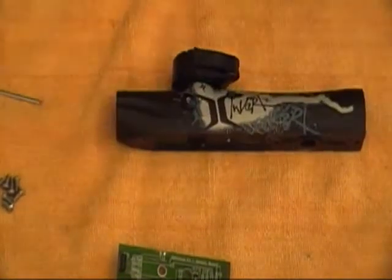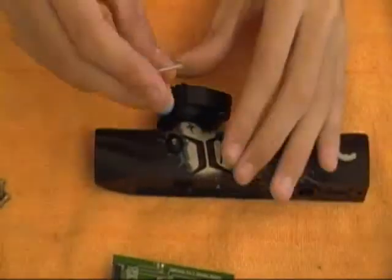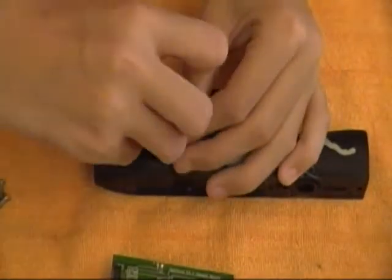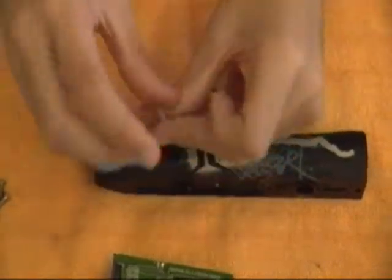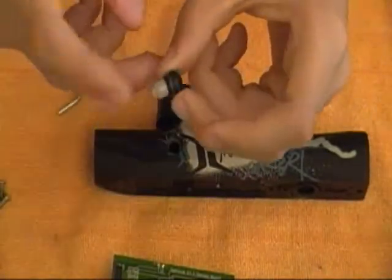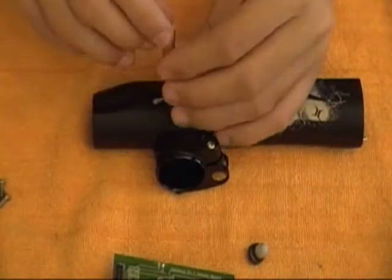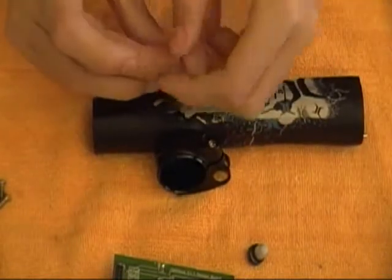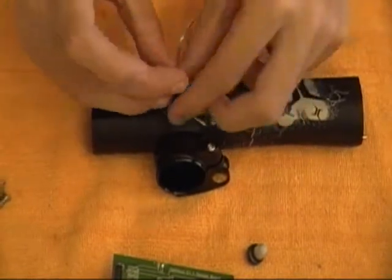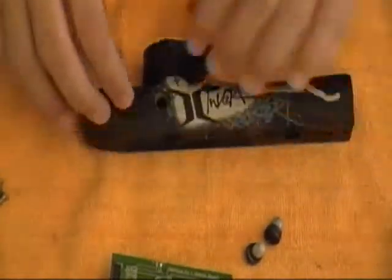One more thing we can still do is remove the detents, which are right here. These haven't been removed in a while, so they're going to be kind of tight at first. There are the detents — go ahead and remove them from this side as well. And that's been the complete disassembly. If you have any questions, please let me know.